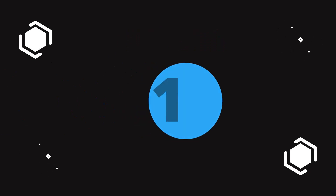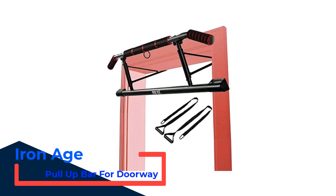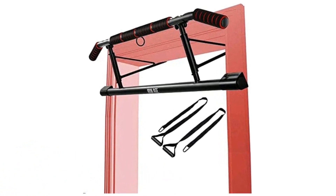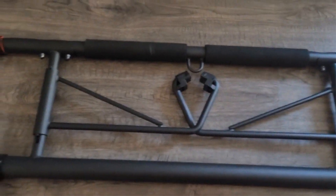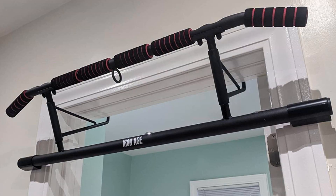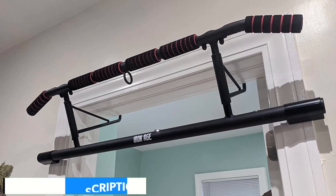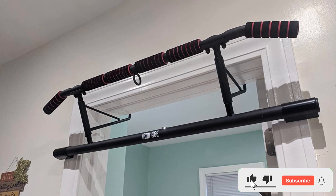Number 1: Iron Age Pull-Up Bar for Doorway. The Iron Age doorway bar checks all the boxes for a removable doorway pull-up bar. This model utilizes standard doorway installation, has padding for all the possible grip positions, and can even be converted for floor use during ab workouts. The bar comes already assembled and stores flat when not in use. Iron Age also includes TRX bands with this bar, and we really like that there is a central ring that the TRX bands attach to, as well as the inclusion of angled down-wide grips.